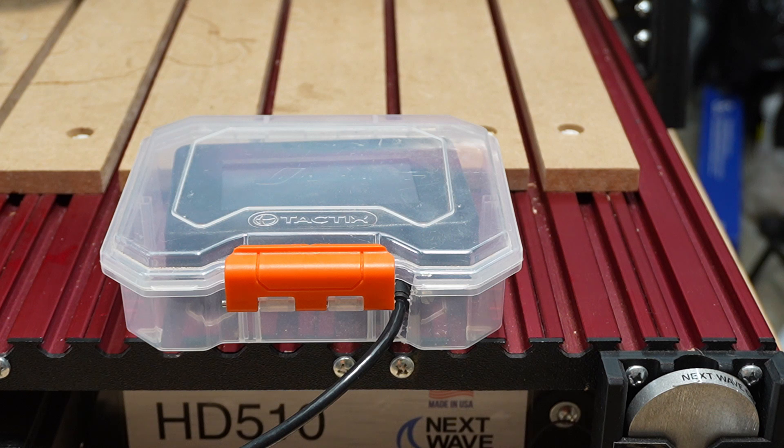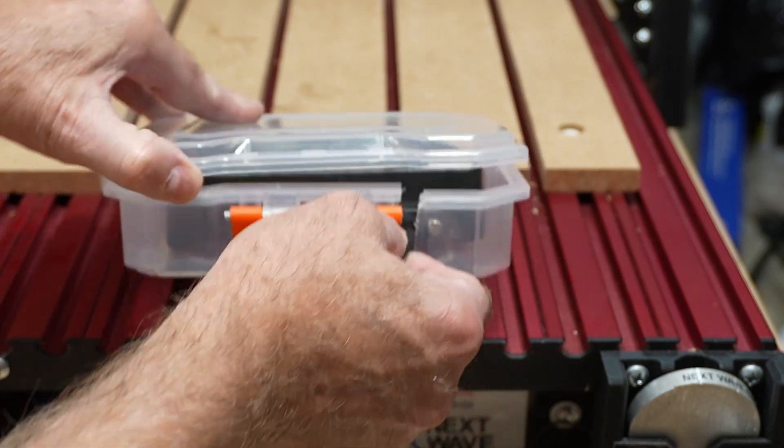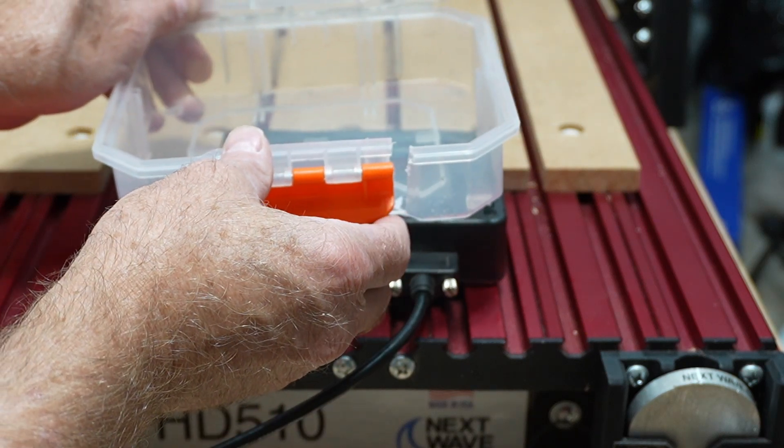The first tip is how to protect the pendant when it's not in use. I picked up this case at the Container Store for around $10. It's a really nice fit. All I had to do was cut this notch in the case so the cable could fit through.